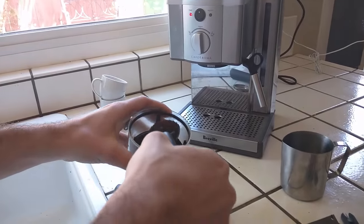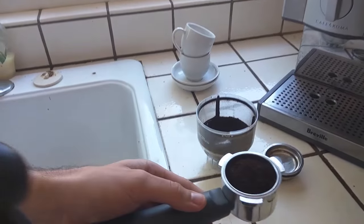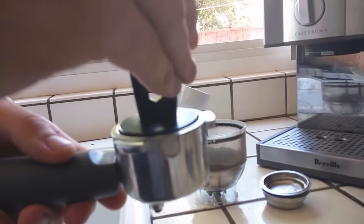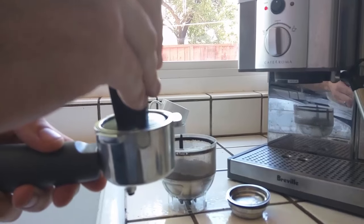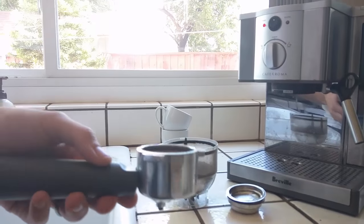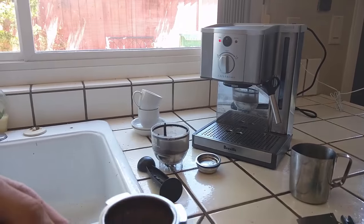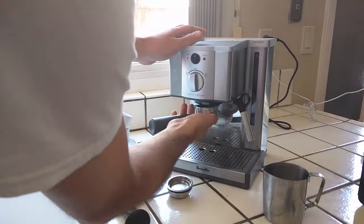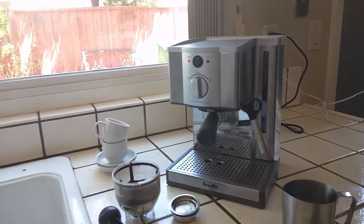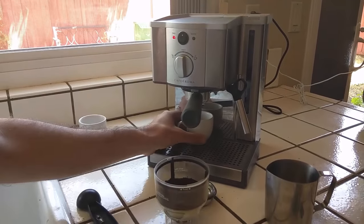I usually put about two scoops of well-ground espresso in here. The main thing I find is you don't want to over-pack it. Many people just shove it down and if you over-pack, the water isn't going to be able to get through. So I'm really lightly twisting down on this but not putting a lot of impact. I like my coffee strong so that's a lot — you can put a little less if you want. This is a manual machine, so unlike some other machines, it won't time it for you.